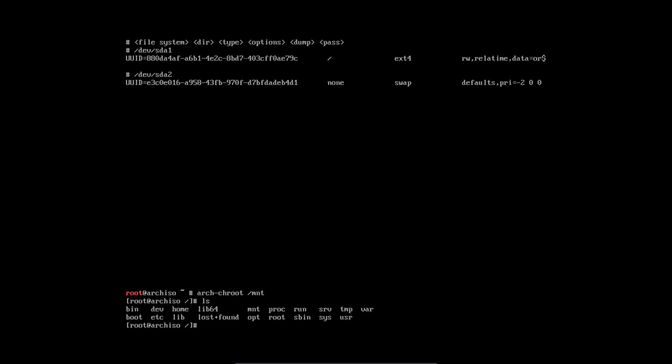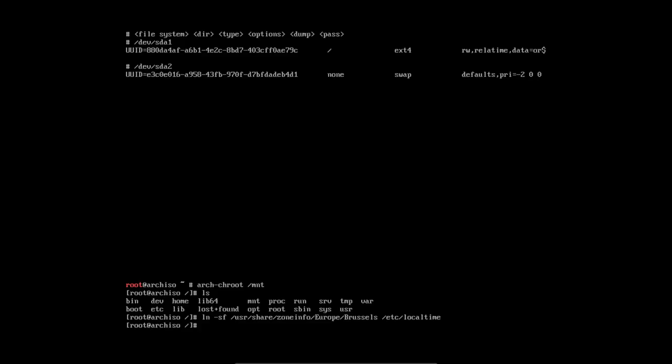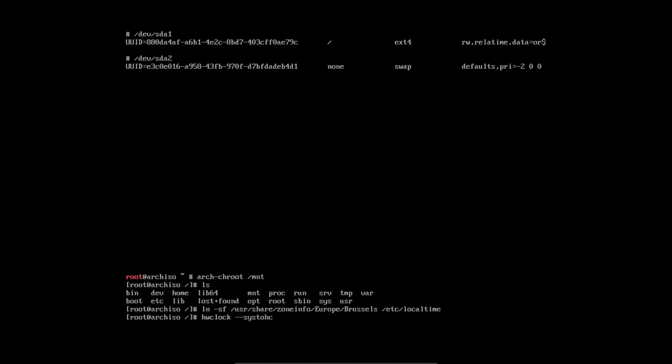Then I want to set the timezone — it's a symlink but it already exists so we need to force it. We link /usr/share/zoneinfo/Europe/Brussels into /etc/localtime. Then set the hardware clock from the system clock using hwclock --systohc.